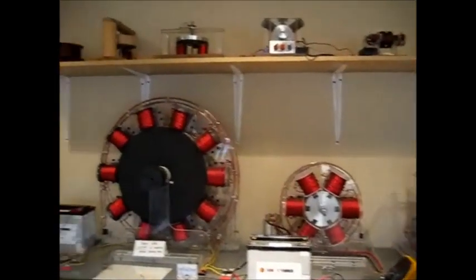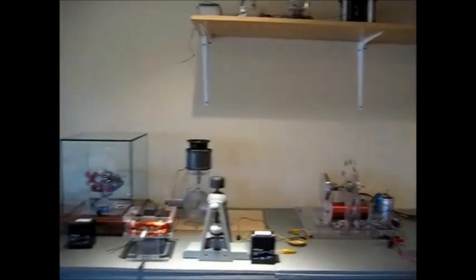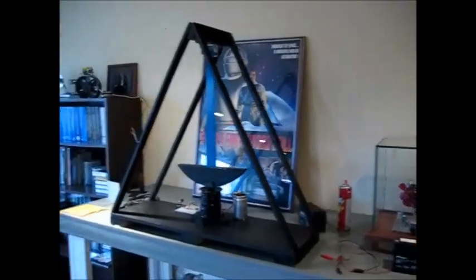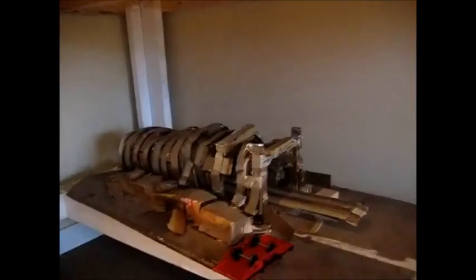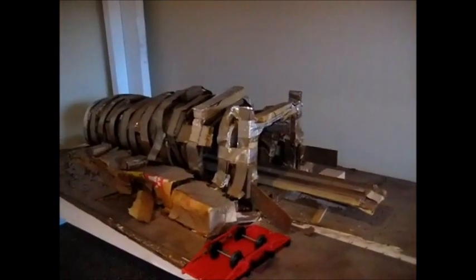And I'm going to let you look around the lab. I'm going to show you the original one that's in the magazine, which is underneath the bench down here. There it is.